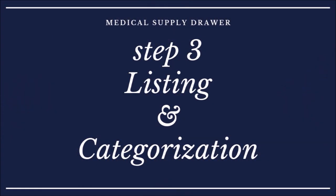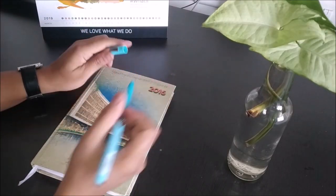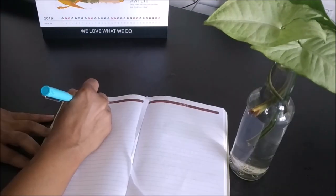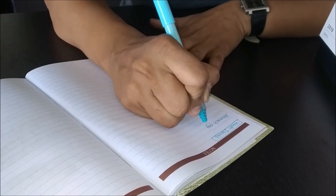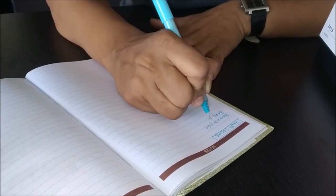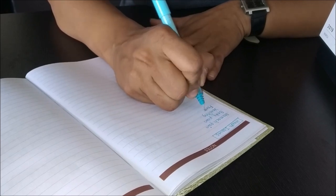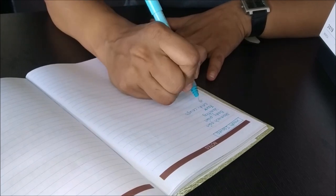The third step is listing and categorization. I'm making a list of health issues that we both face in daily life — like stomach aches, headaches, fever, body pain, etc. We mainly face muscle pain due to incorrect body posture at work. A few other common issues include cough, cold, and flu. Next is to make a list of medicines good for those issues — I made this list after consulting our doctor, since generalized medicine may not work for everyone.